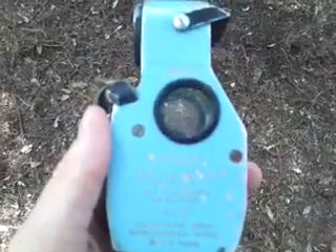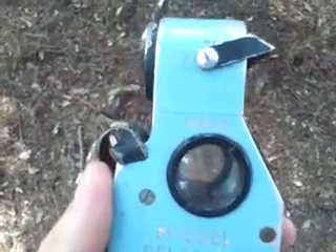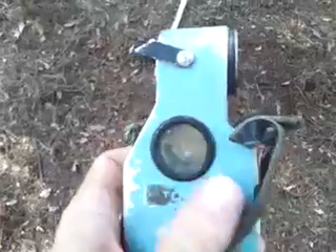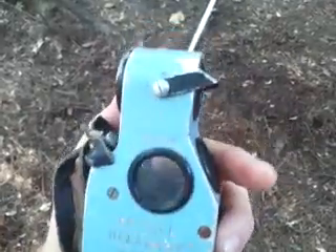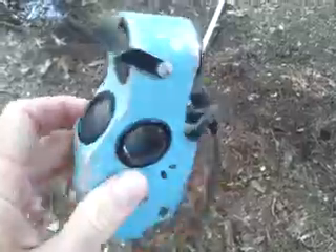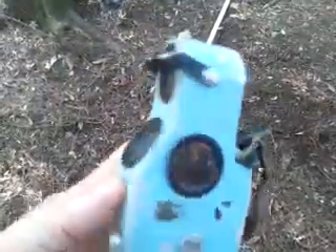I have a Spiegel Relliscope here that has seen a few years of use, but it's still in perfect working order. It has some paint scuffs, but other than the paint scuffs, the instrument itself is operating like new.